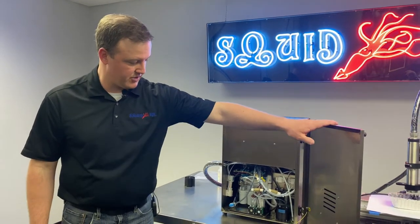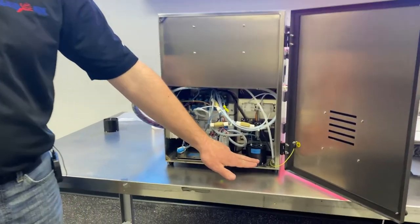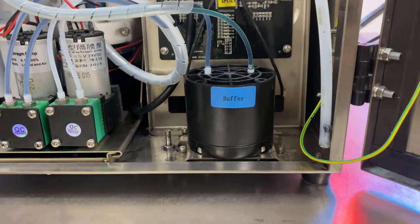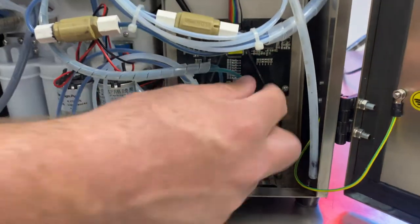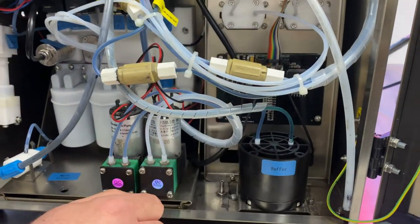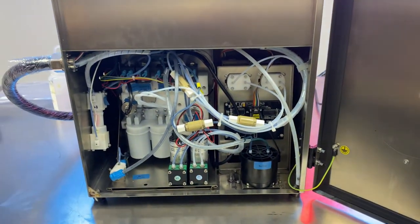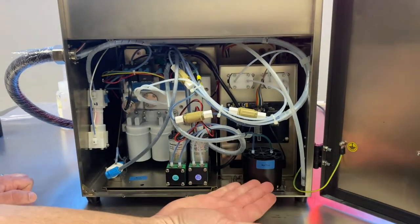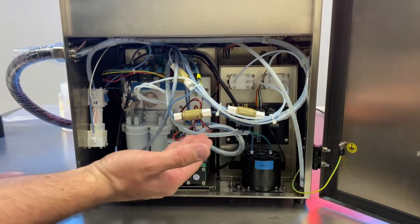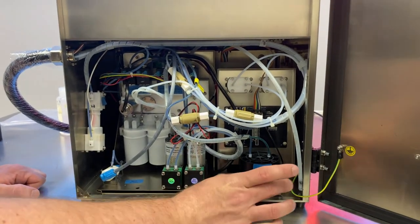When we open up the back door of the printer, you'll see the buffer in the right-hand corner — very easy to locate, stands out, easy to access. We've got our main ink line going out to the printhead tied into the buffer. You'll see the green striped line going into and out of the buffer. Out of the buffer, we go straight out through our umbilical to the printhead. Its main job is to make sure the fluid is perfectly stable with no pressure variations going out to the head.